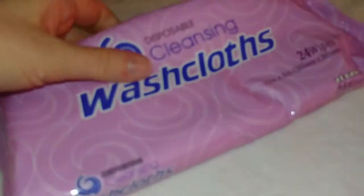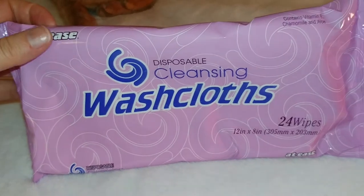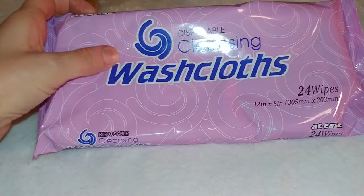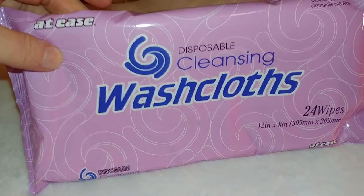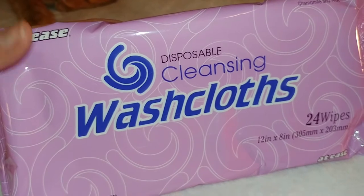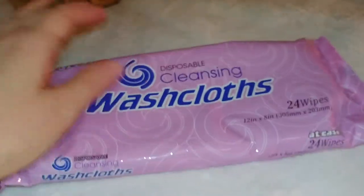I thought this was pretty interesting — disposable cleansing washcloths. I'm interested to see the texture and how sturdy they are and how well they will clean my face. I want to see if it's gentle for the face or if it's good for other parts — might want to use it on my arms or something. I want to see how good they smell as well, but I'm not going to open them right now.